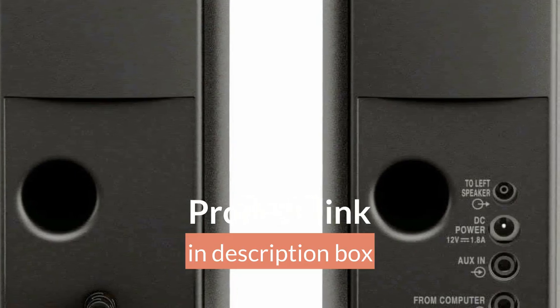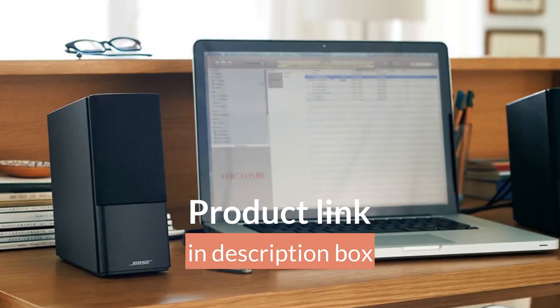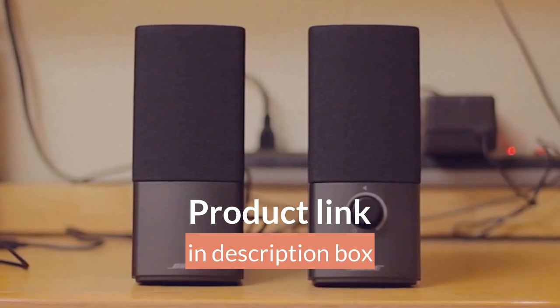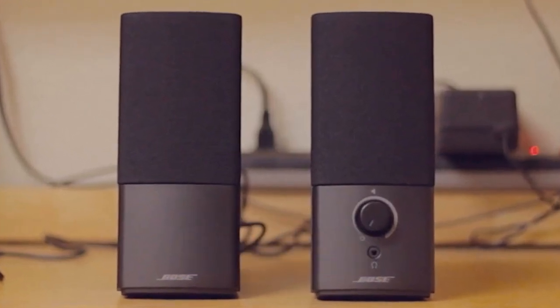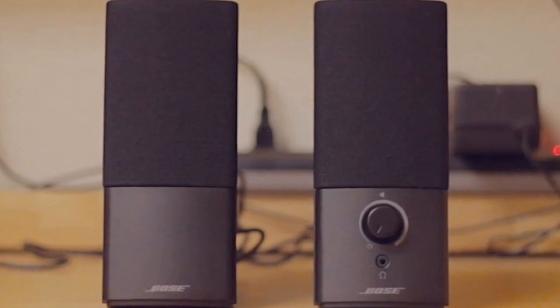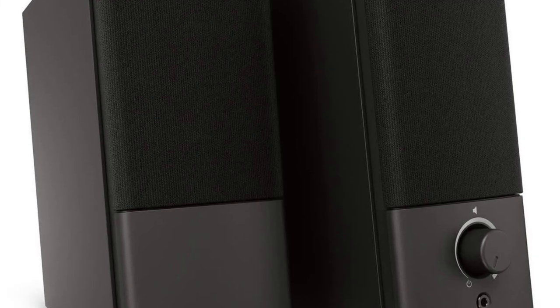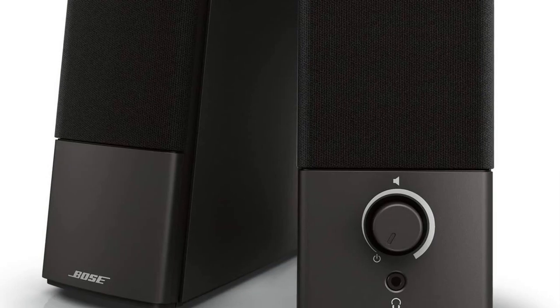Design: The design of these speakers is simple and elegant, with a compact form factor that fits easily on most desktops. The black glossy finish looks sleek and modern, and the speakers are easy to set up with the included cables. The speakers also feature a volume control and headphone jack on the front, making them convenient to use.